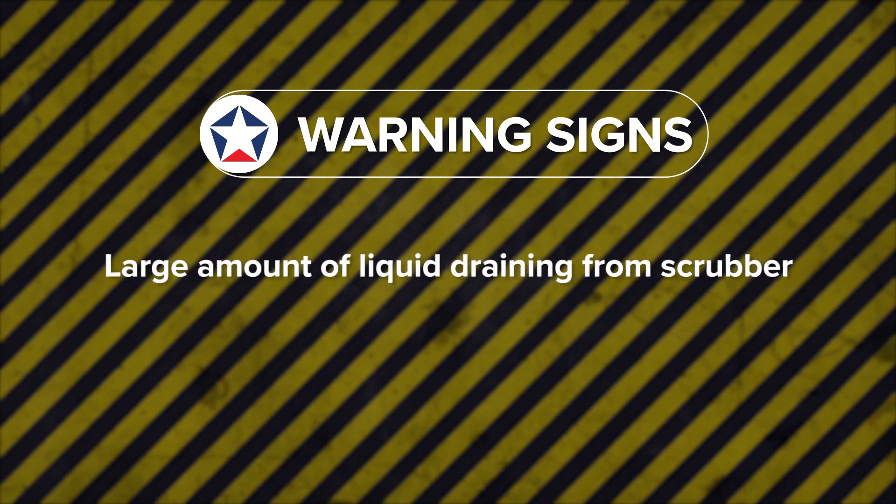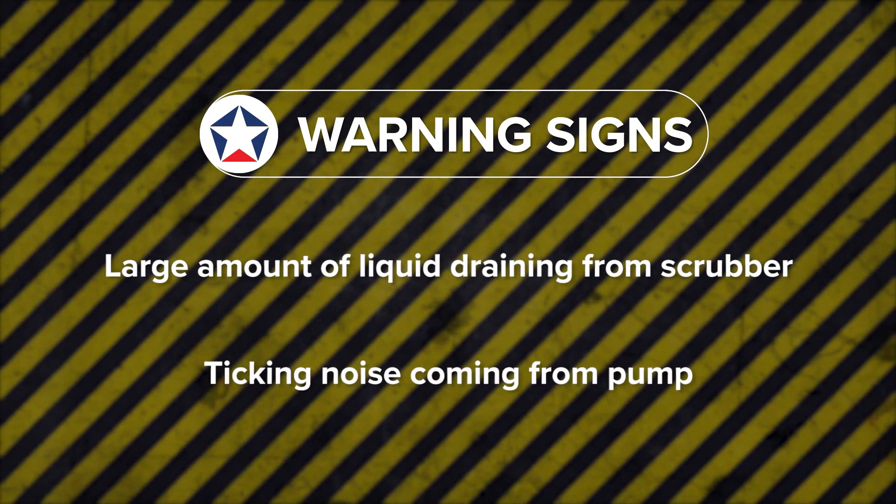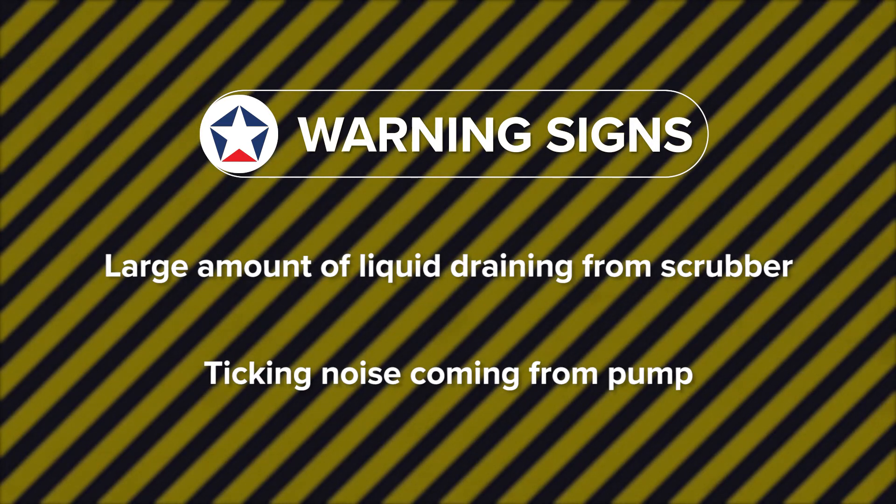One of the warning signs when your pump needs to be flushed is if you're draining your scrubber and getting a lot of liquids out of it. Chances are that's drafting through your pump and you want to make sure you flush it out at that time. Another warning sign is if you hear a ticking noise out of your pump — it could be your vanes sticking because of buildup on them, and you'll want to flush your pump out at that time also.